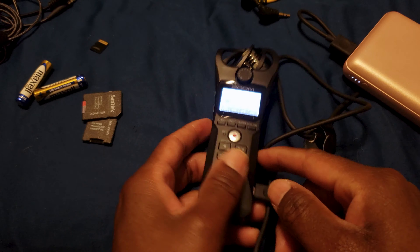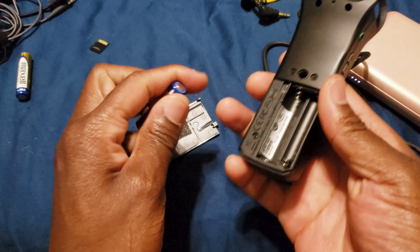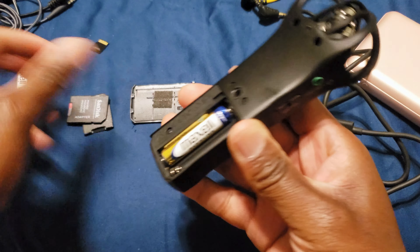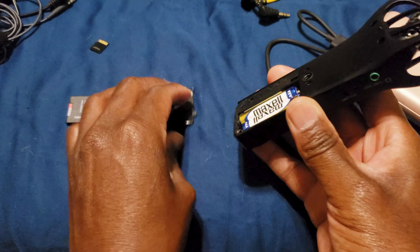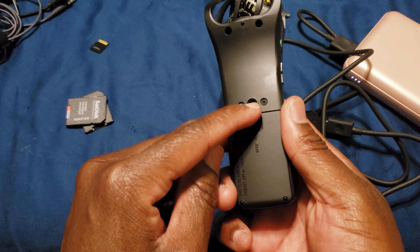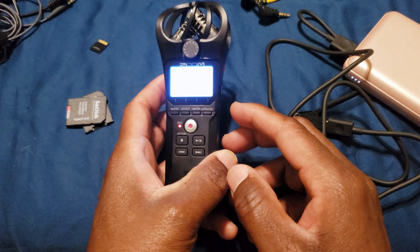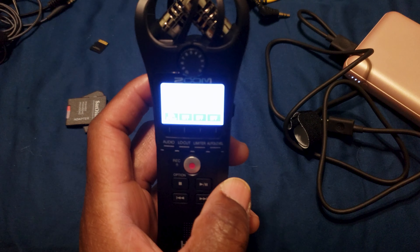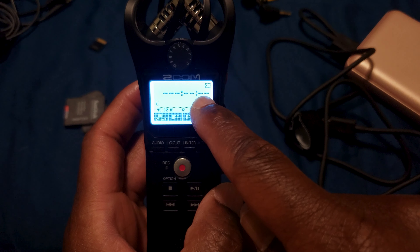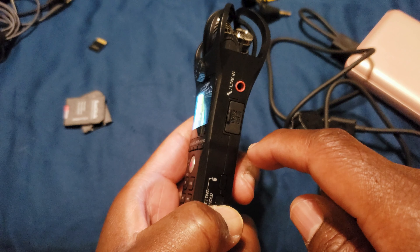I don't think this gives a battery percentage — it might give you bars. I really wish these were lithium-ion batteries. You can connect this to a tripod with a quarter-20 mount, which is cool. In the top right of the display, you can see a battery level, but it's not a percentage. I don't think you can change that.